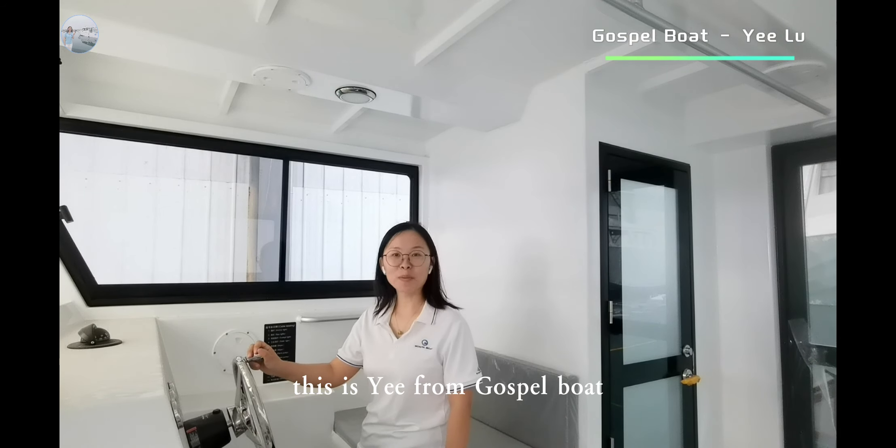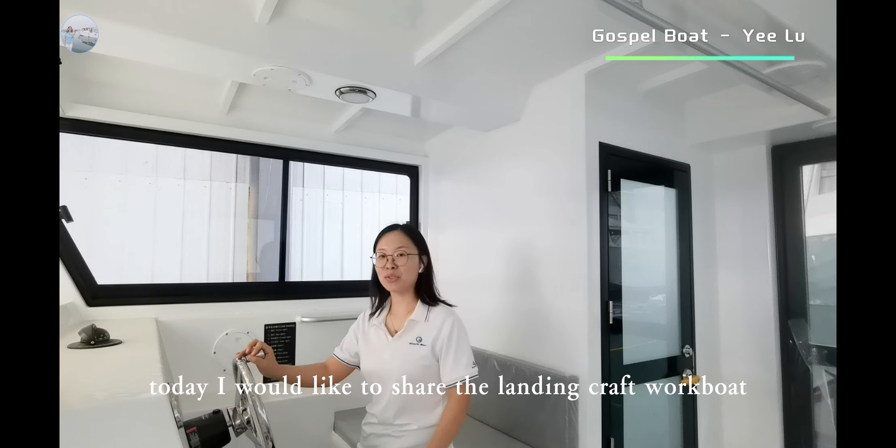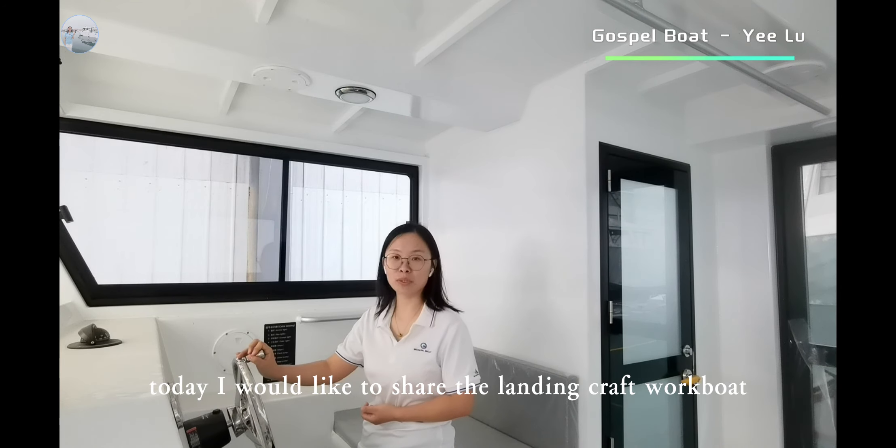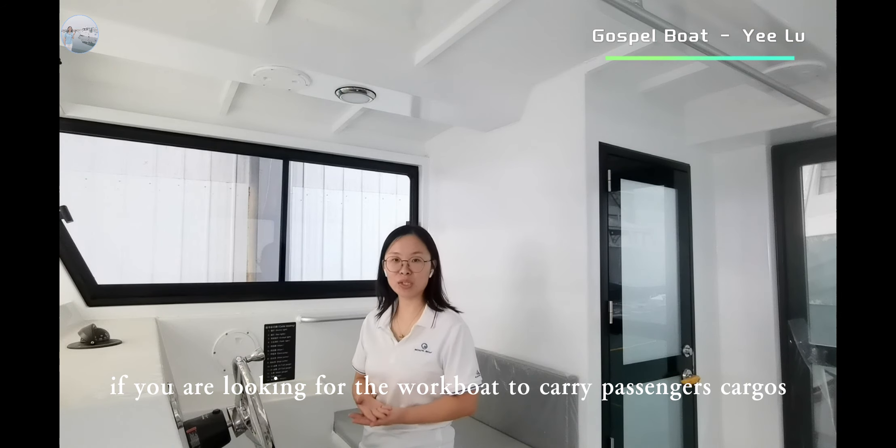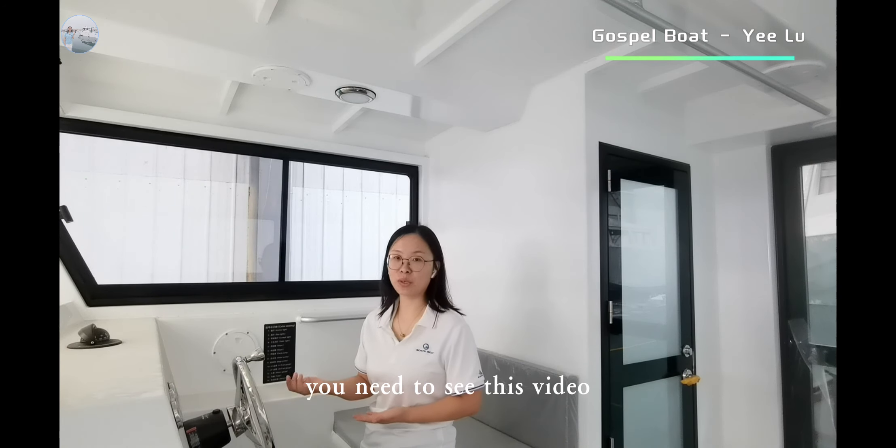Hello everyone, this is Yi from Gospel Boat. Today I would like to share the landing craft workboat. If you are looking for a workboat to carry passengers or cargo, you need to see this video.